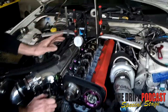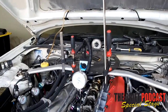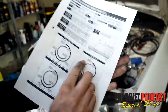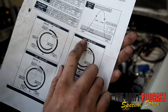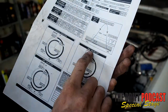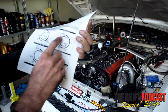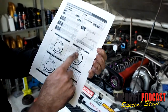Here we have a dial indicator. When you look at a cam sheet, this is the intake cam we're talking about — it will open at 1mm lift at 6 degrees after top dead center. What we'll do is measure with our dial indicator where 1mm lift is, then we will check on our crank wheel what degrees it's at at the moment.